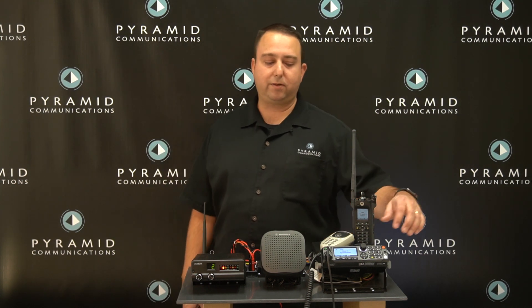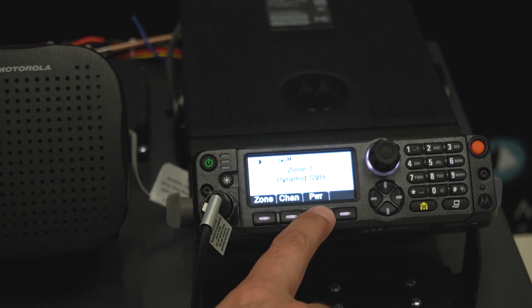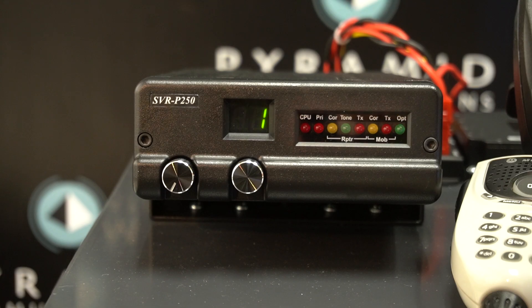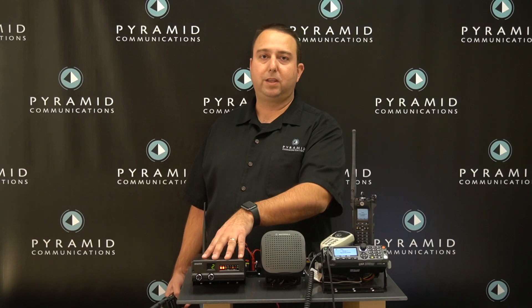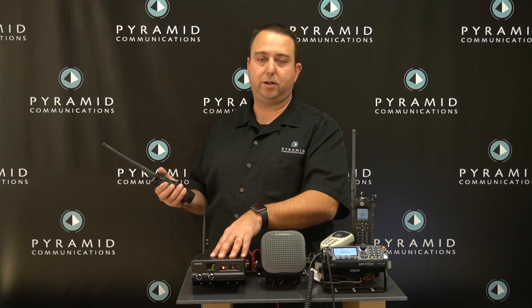The vehicular repeater normally is in the off condition. We use the programmable button on the front of the APX to turn the vehicular repeater on and off. A simple push of this button and you'll see the vehicular repeater turn on, and you'll hear the confirmation tone on your portable radios.